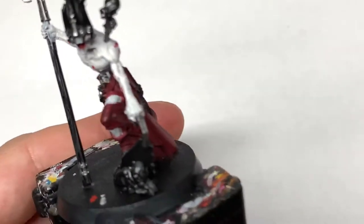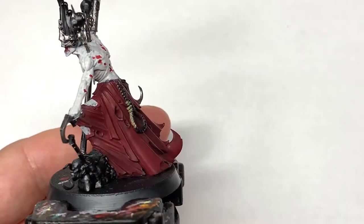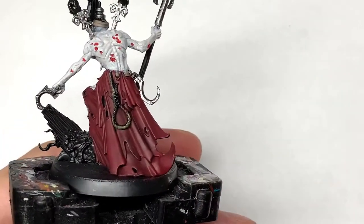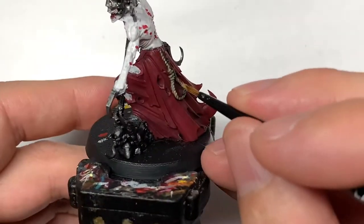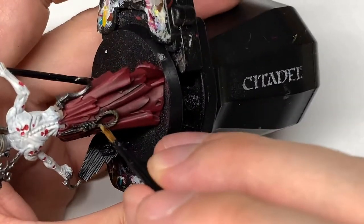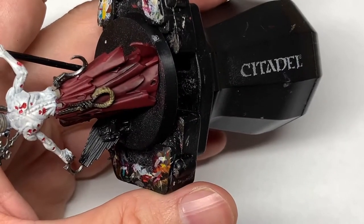Next, Citadel Talan Sand. I'm going to use this to paint the noose that's hanging from his belt. Another very quick layer this one. Just make sure you get it into all the recesses all around there, and then once you shade that and repaint the thread on it, it'll look pretty good.